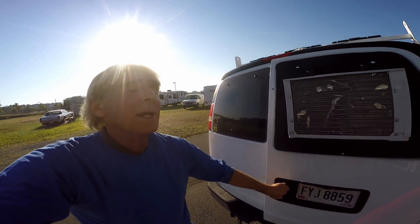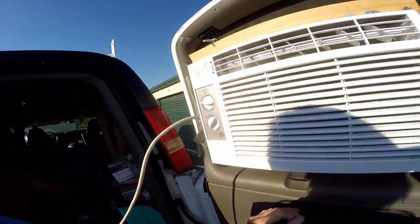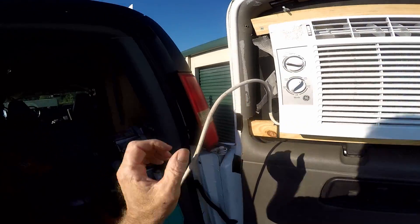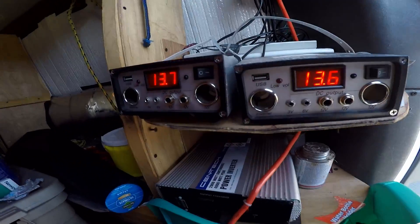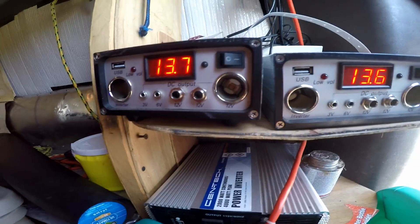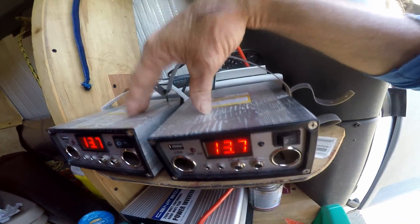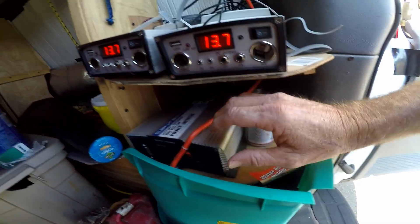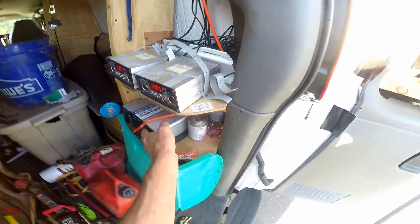Let's take a look inside. Got the AC mounted. The tape was holding up the power cord. I've got the panels up and running. Right now they're producing 13.7 volts. I've got two control panels and there are two batteries down here. I've got a 2,000-watt power inverter.